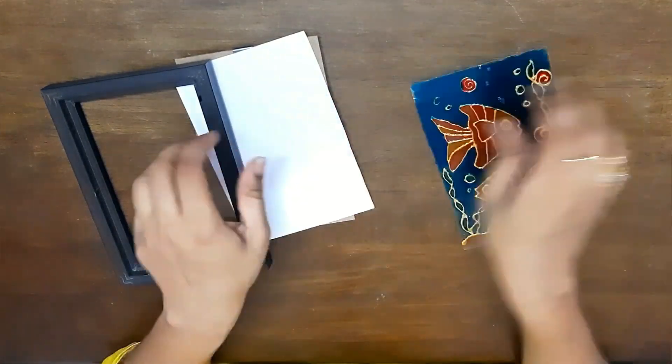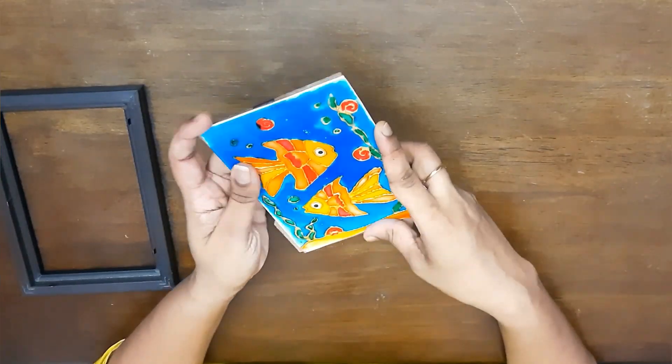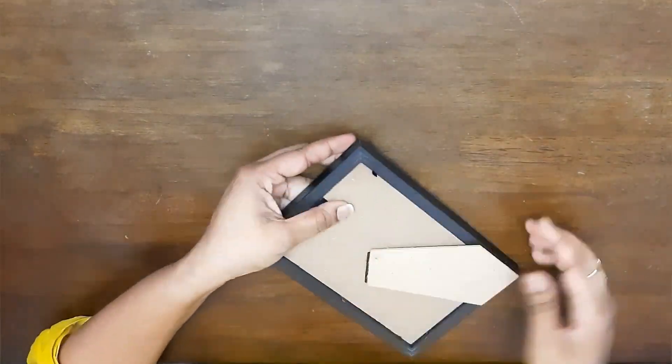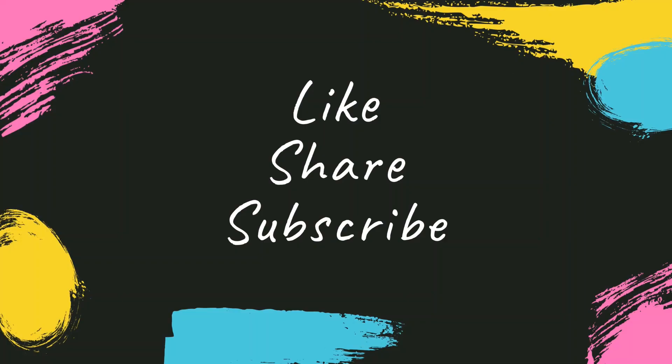Give it 24 hours to dry, and once it dries, take a fresh piece of paper and fix it back the same way as you had opened it. That's pretty much it — like, share, and subscribe, guys!